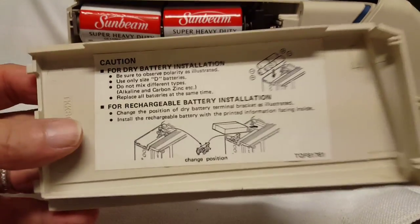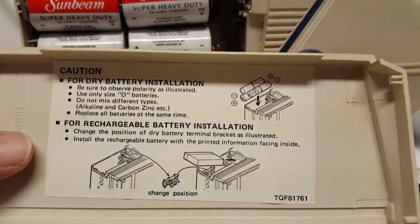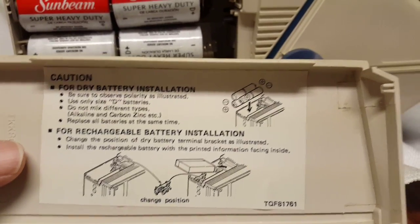It's got this one-page manual on the inside that shows you what direction the batteries go in. This is correct.